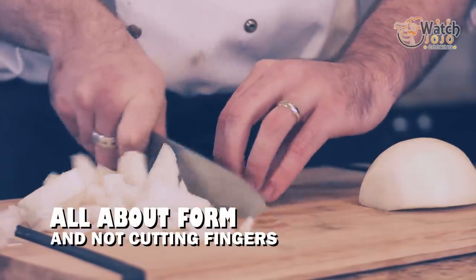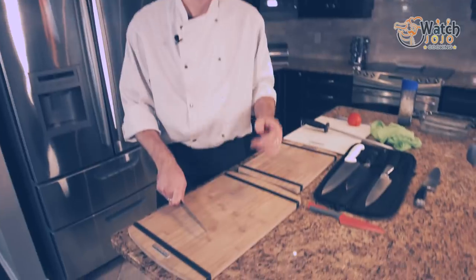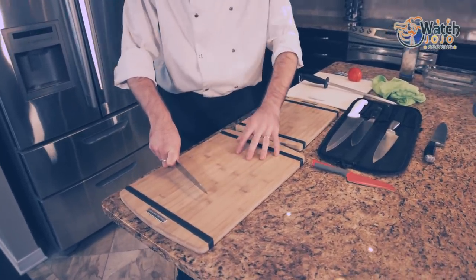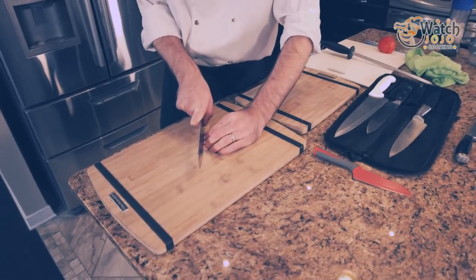So next, we're working on form. You'll see a lot of people when they cut are scared of the knife, scared of what it's capable of — and with good reason. A sharp knife is reasonably dangerous, though not as dangerous as a dull one. And they'll keep their hands far back, or if they're really scared, they'll keep their hands way too close and risk taking the tips of their fingers off.